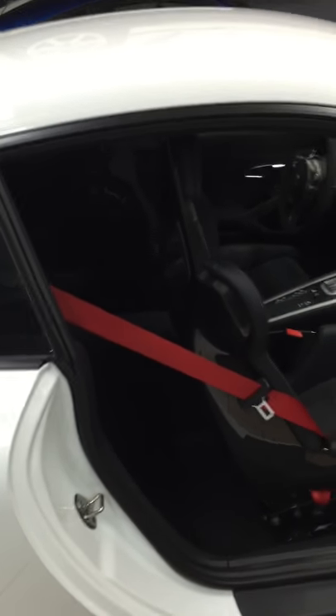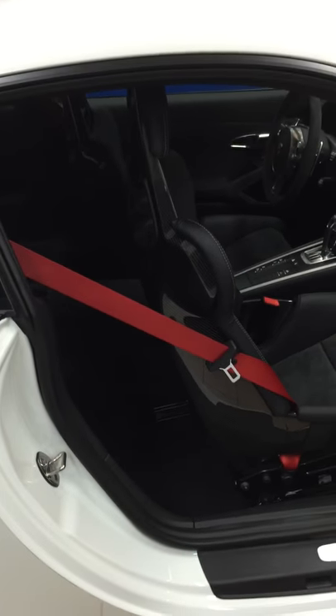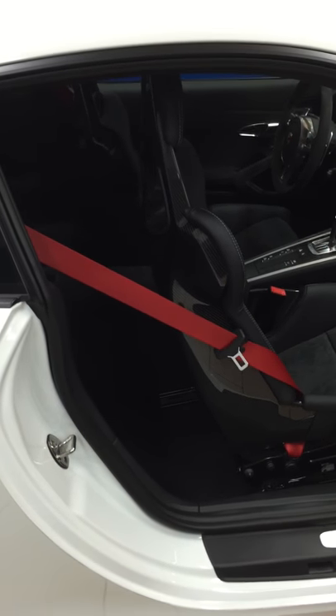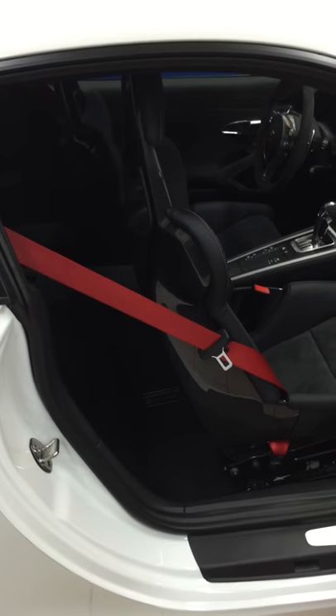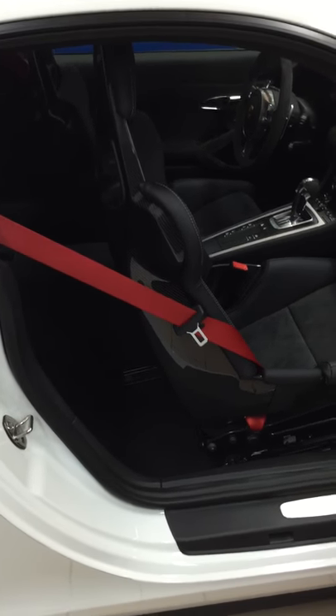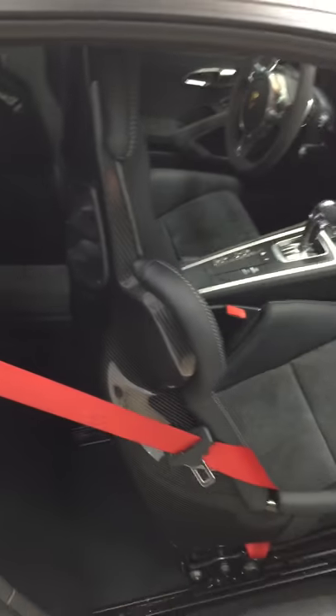This video is for all you wussies out there who are worried about being able to fit luggage in the back of your GT3 because you have bucket seats. I'm going to prove to you that there's plenty of room without having a fold-over seat. In fact, I will get my entire self inside the back here.